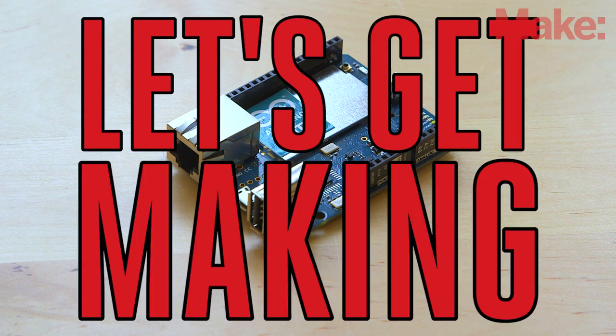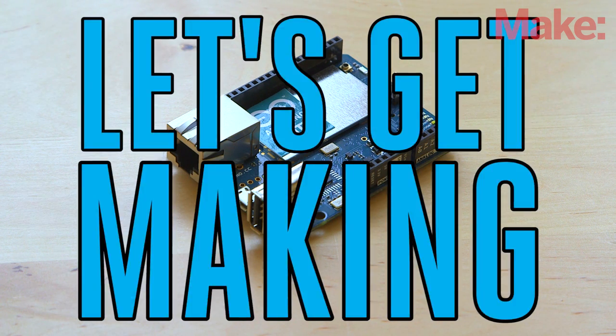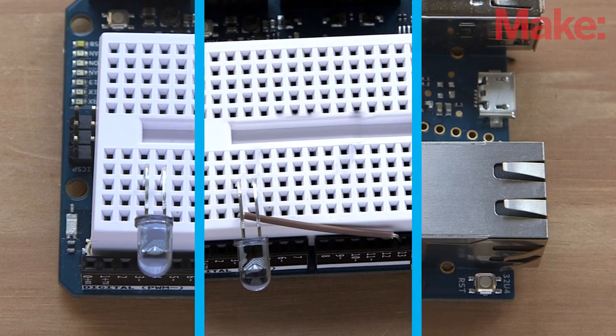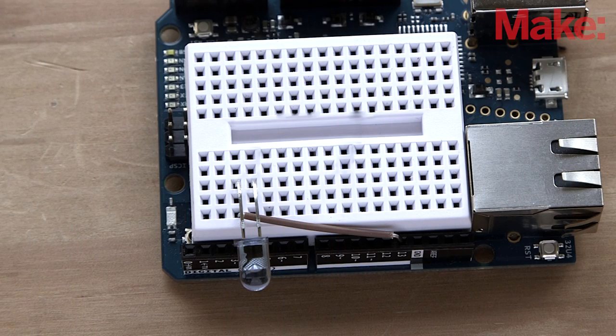Okay, let's get making. You'll start this build by wiring up all the electronics. Connect the infrared LED's anode, or positive lead, to the Arduino Yun's digital pin 13.